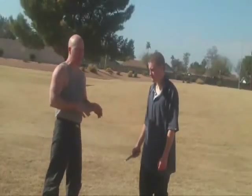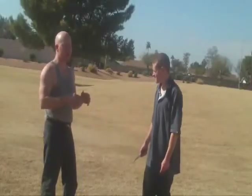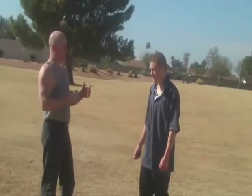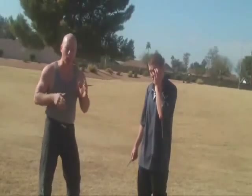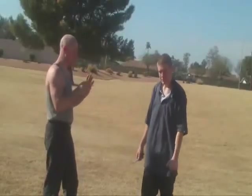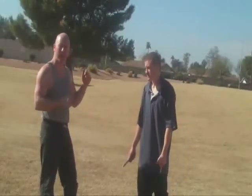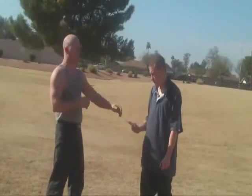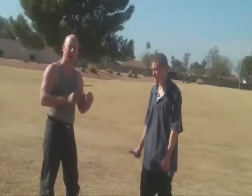The idea here is that we're going to work on something called tapping. This works pretty well against somebody who's doing stabbing motions. You want to hit the hand or the arm, not the knife, and release quickly so that there's not a lot of stick to the field.